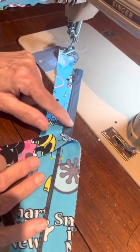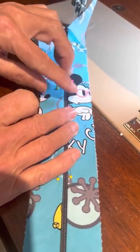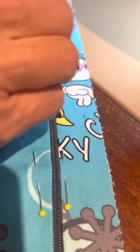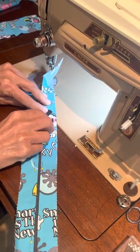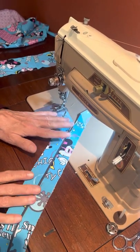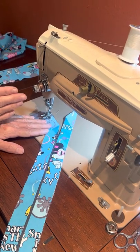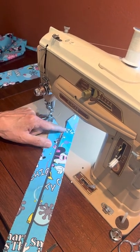This is called the zipper tape right here. We're going to pin with the fold next to the zipper. This would be called an exposed zipper installation because you can see the teeth. I'm going to pin that in place. These pins will come out as I approach, and when you do a zipper application you will always start on the same end. I'm going to start at the top.